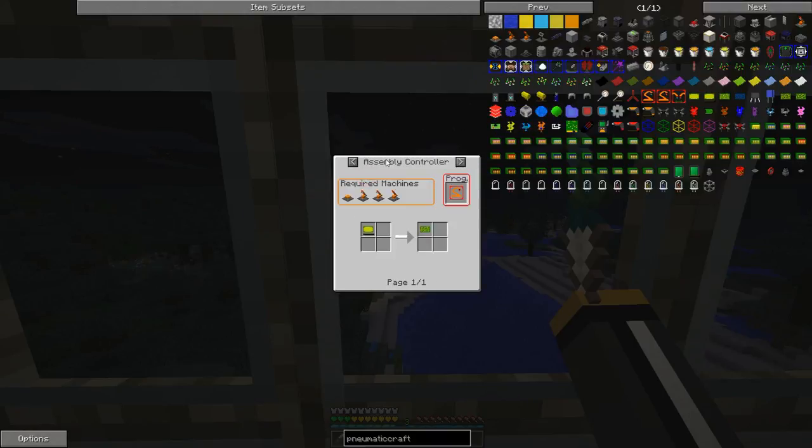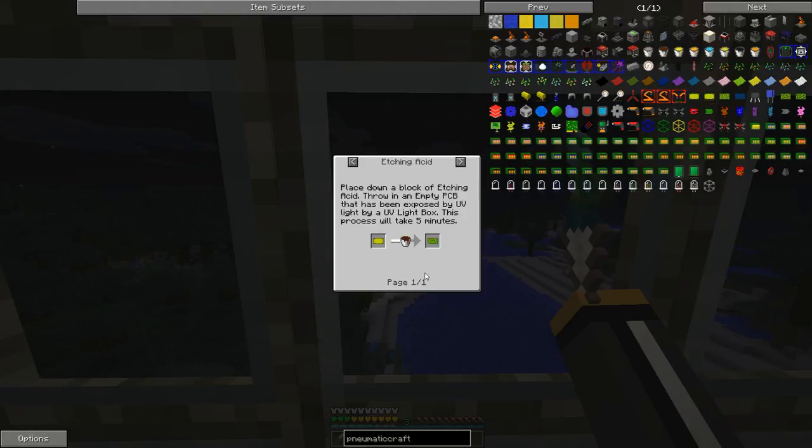Well, not exactly. There is another way to make an unassembled PCB, and that is through etching acid. We make a bucket of etching acid, drop an empty PCB into a puddle of etching acid, and then we get an assembled PCB. Sounds easy, right? Well, that's not the whole story.